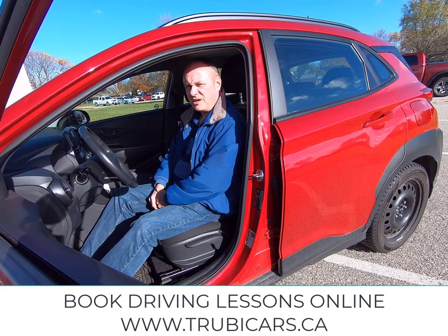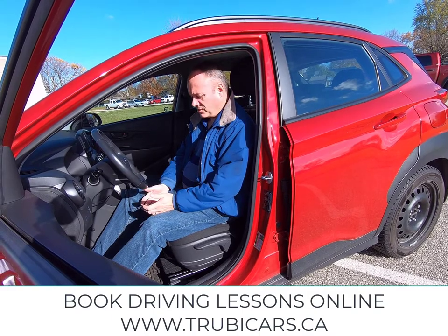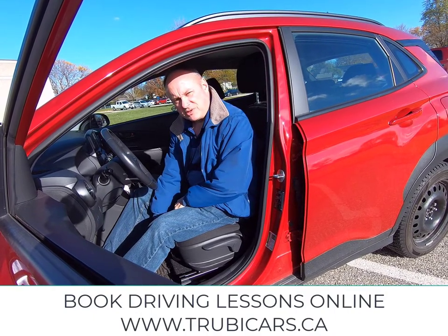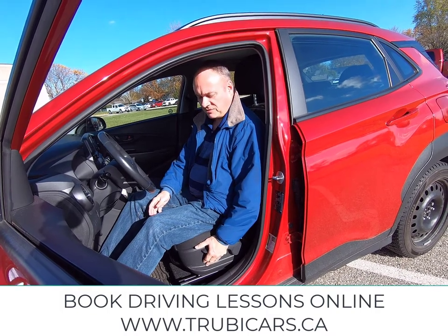Hi, it's John from Truby Cars, and today I want to talk about adjusting our seat properly. One of the first things you want to do is make sure that you're close enough that your feet can operate the pedals. In this car it's manual, so there's a lever down here. You might have a power adjuster on the side of your seat.